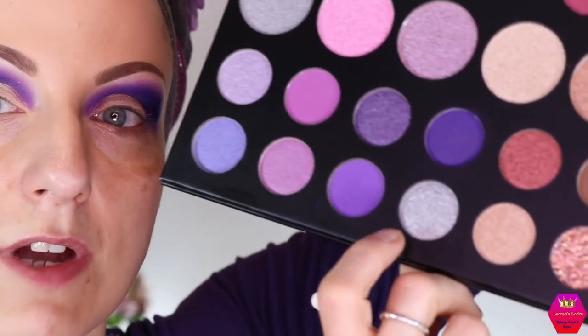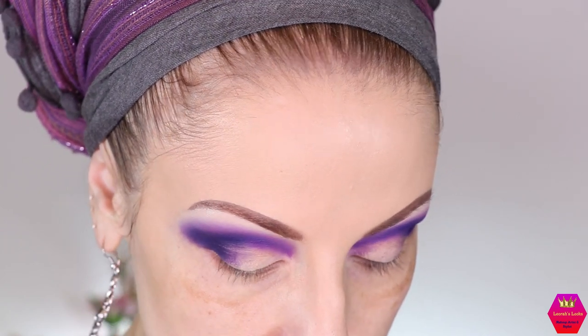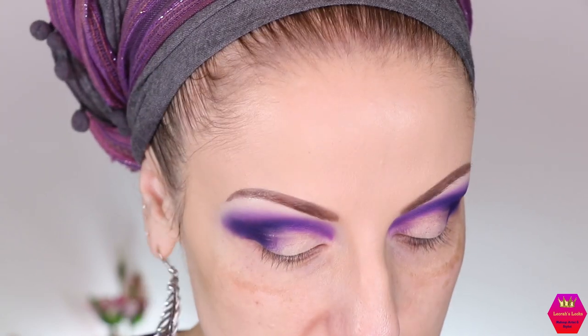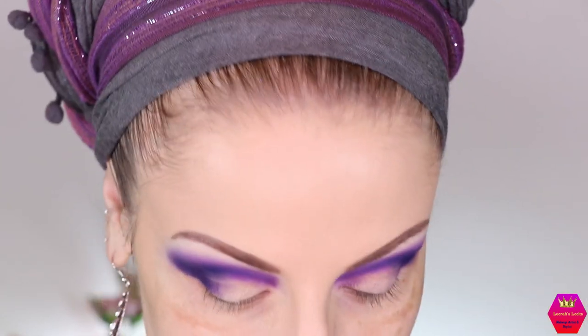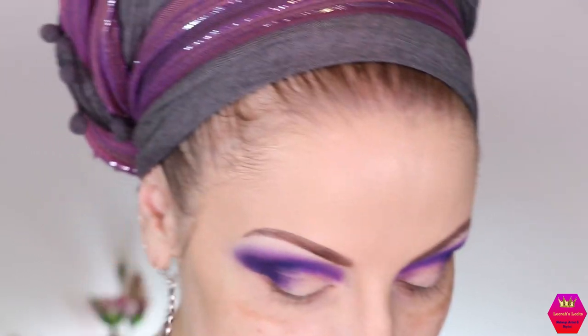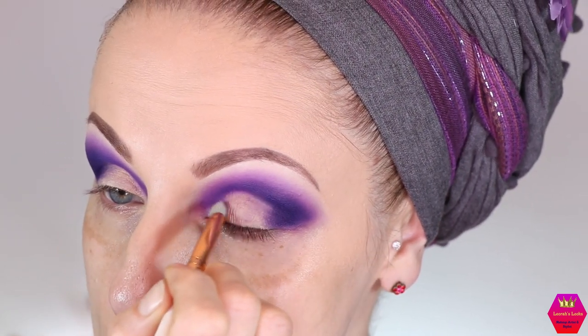Next I want to use this silver shimmer called 'Shiny Object.' I'm putting the product on my brush, spraying my brush, and using it at the inner corner of my lid. One thing I want to mention — because of that pressed glitter shade, by mistake I got a couple of glitter pieces on my brush and applied them together with the purple shades, and now I have glitter on my eye that is not supposed to be there. I can't get it off. That's the thing with those glitters — I don't like it.